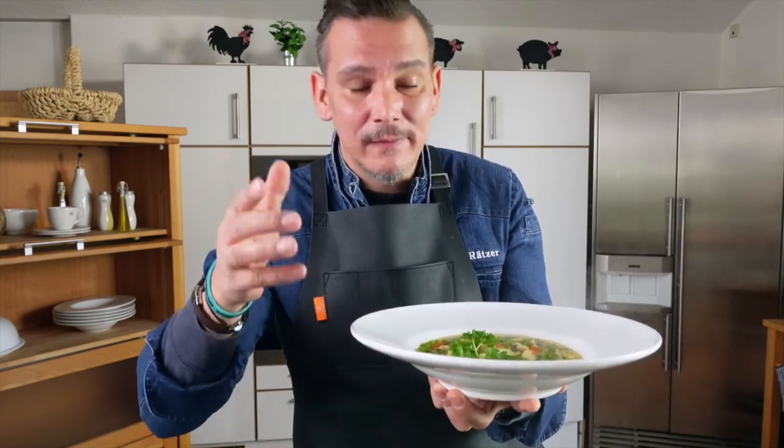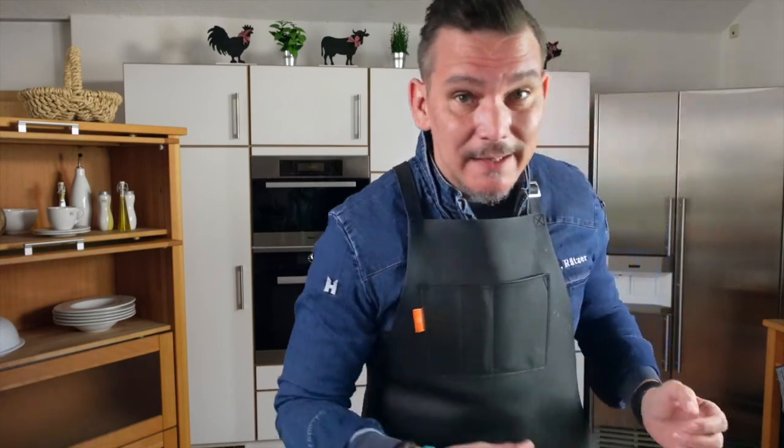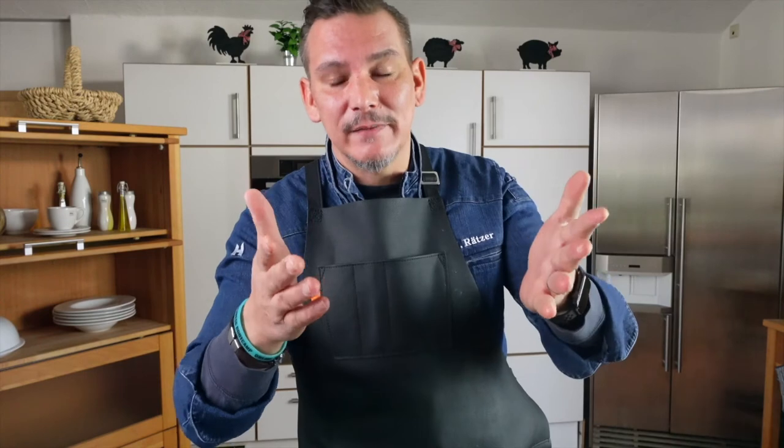If you'd like the recipe, feel free to write me a message or email. Many thanks for watching until the end. If you enjoyed it, leave a subscription – I'd be happy. Until next time, your Rizzo. And now I'll enjoy it again!